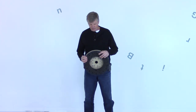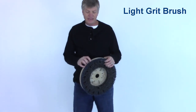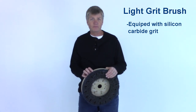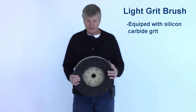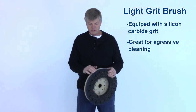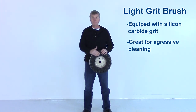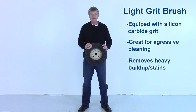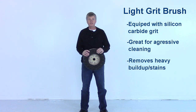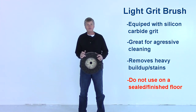This is what I call a light grit brush. It has the same type of poly fiber as the brush I showed you earlier, but the fiber has silicon carbide grit impregnated into it. There are different size grits available — this is one of the lighter grits, so think of it as almost a fine sandpaper in the bristle. In my opinion, on most surfaces this is the most aggressive cleaning brush you're going to get. Because the grit is small we have a lot of contact area and it does a great job taking off stubborn buildup, stains, and things like that. However, if your floor surface has a gloss to it and you want to keep that gloss, don't use this brush — it'll be like sanding it down with a light grade sandpaper.